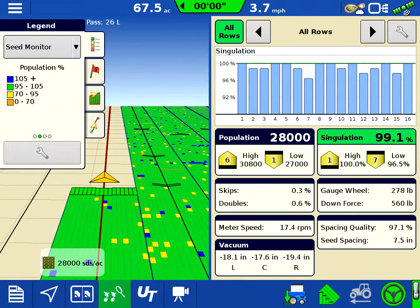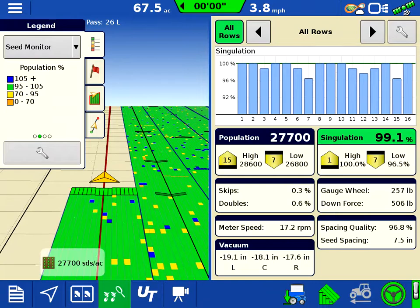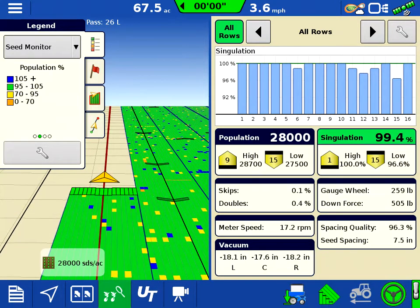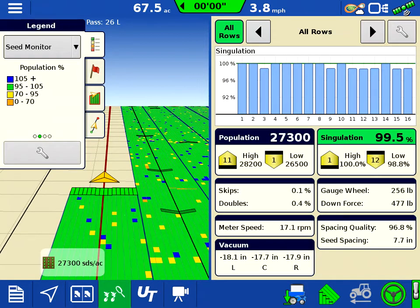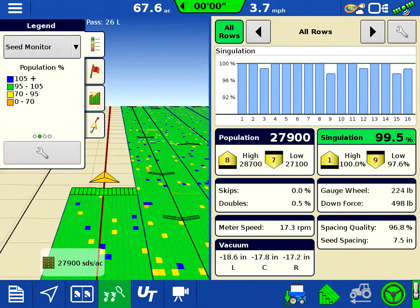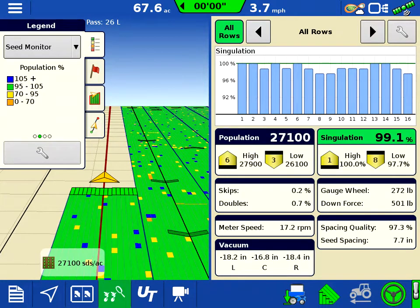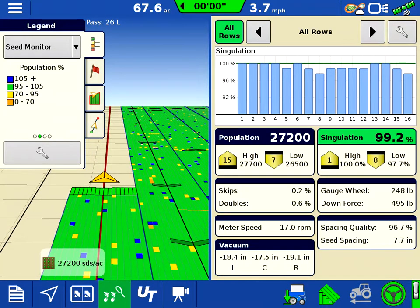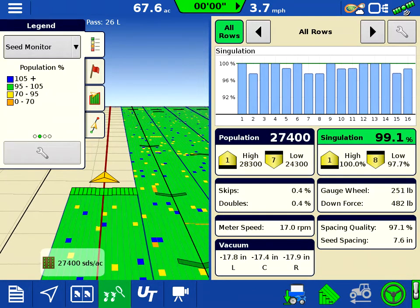What's nice about the SureDrive unit is it allows for turn compensation — going around waterways, terraces, even pivots — it really shines there. I'm getting the right seed planted at the right population as you're turning.